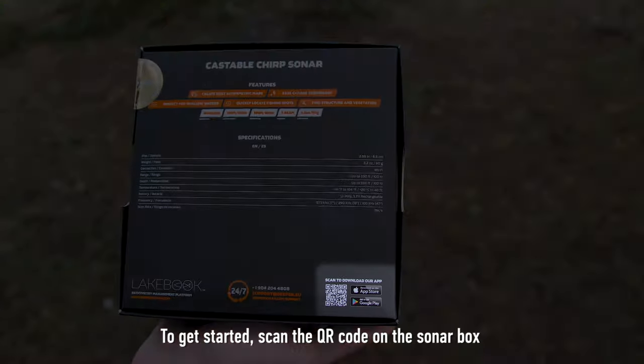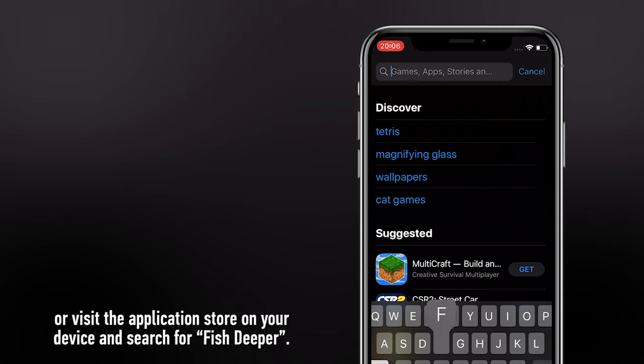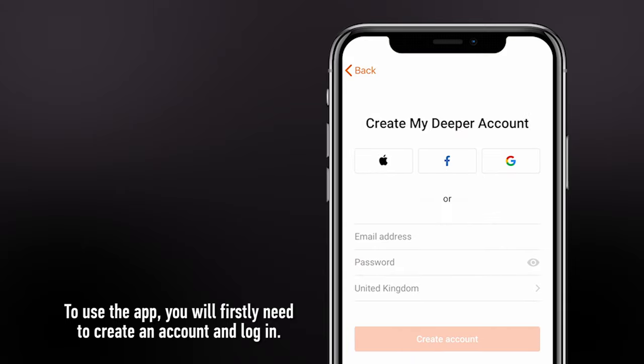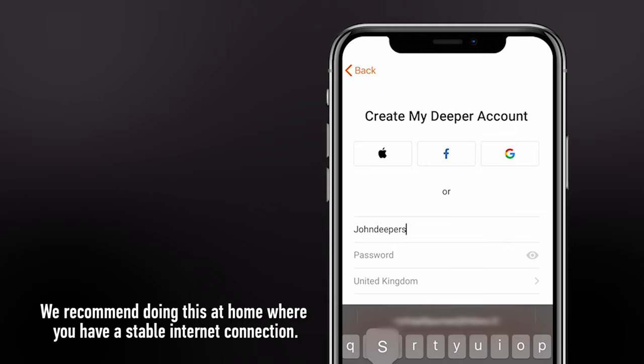To get started, scan the QR code on the sonar box or visit the application store on your device and search for FISH Deeper. To use the app, you will firstly need to create an account and log in. We recommend doing this at home where you have a stable internet connection.